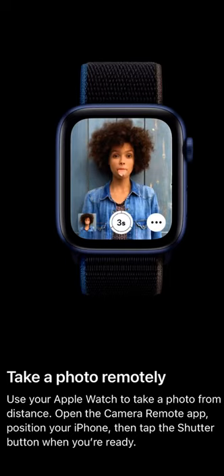This is a tip you can use to take photos remotely with your iPhone. You can take a photo remotely using your Apple Watch — just simply open the camera remote app, position your phone, then tap the shutter button when you're ready.